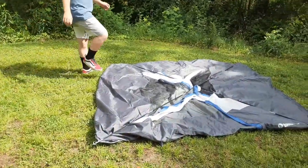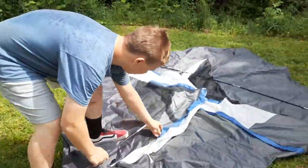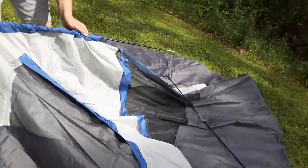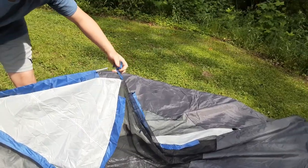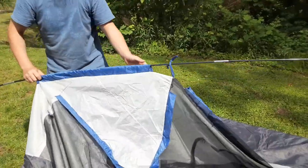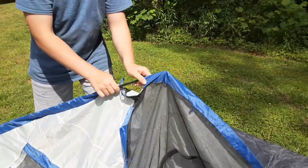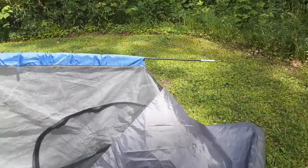First, you're gonna get your long poles and feed them through a pocket up here. Now that we've got that done...